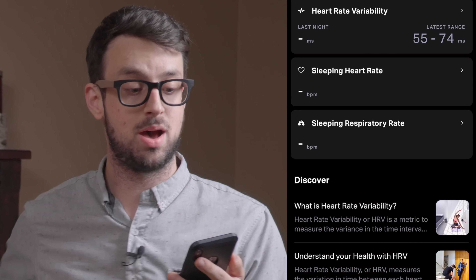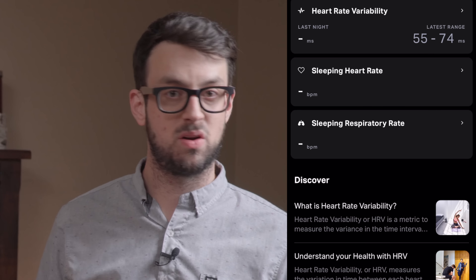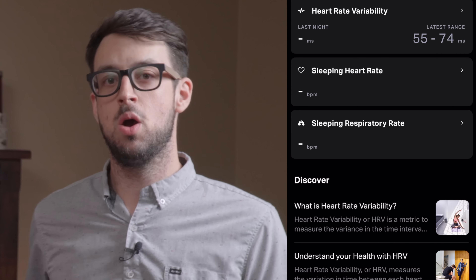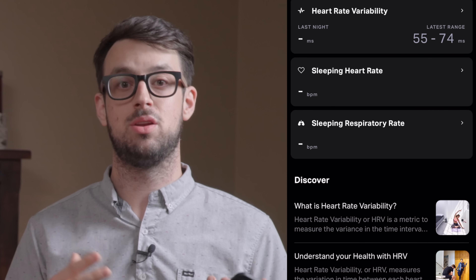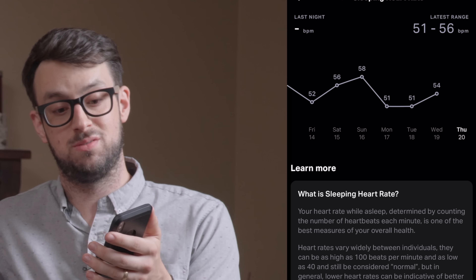There's a heart rate monitor and heart rate variability feature — this is kind of bleeding-edge technology. Somehow it calculates your heart rate variability when you're sleeping, which is an indicator of health and a great way to know where you're at with cardiovascular health. It also tells you your sleeping heart rate. Mine is 51 to 56 BPM, and Sam's is 56 to 60. These are just good stats to see how you're doing throughout the whole night.